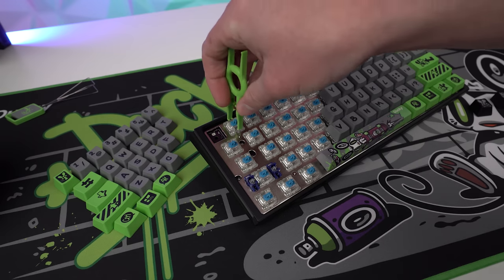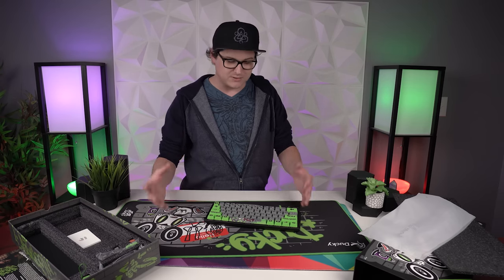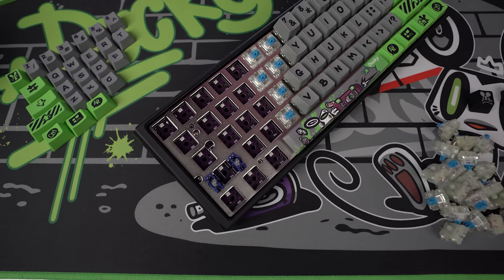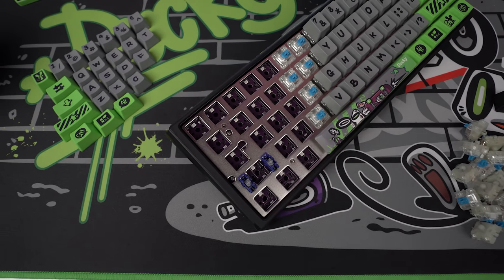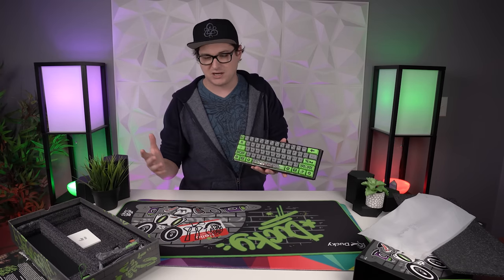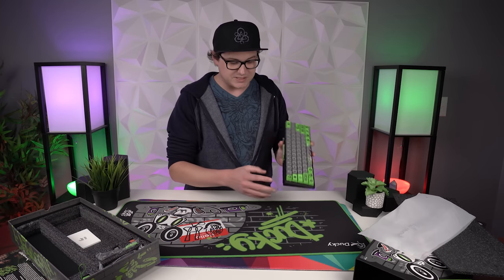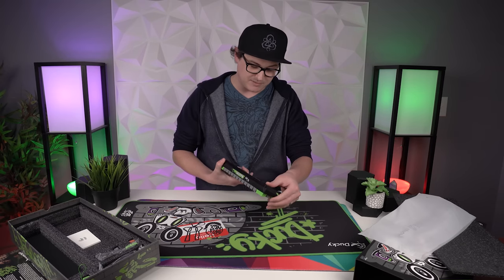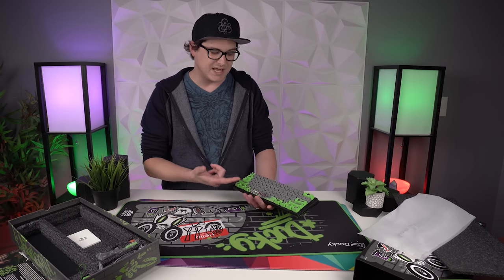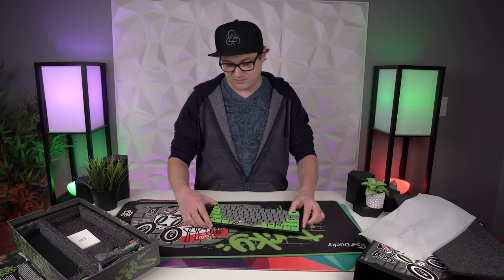Personally I'm not a huge fan of Cherry switches — I like a heavier tactile switch, and the standard Cherry options Ducky offers don't really have anything like that. So I like that I can swap out and throw some Holy Pandas or something like that in there. Honestly, I don't even know if I want to use this keyboard — it's so pretty I may just have it as a display piece. I'm working on building a whole wall of keyboards and this will definitely be one of the more prized pieces. It's still got the removable USB-C on the back, two-step extendable legs, and a purple PCB — though you won't see that unless you're popping out all the switches.